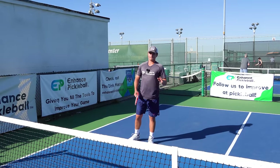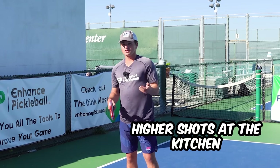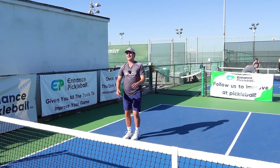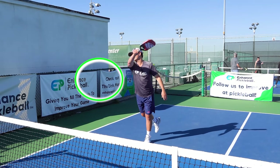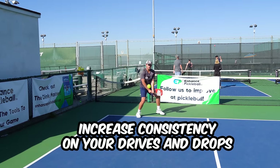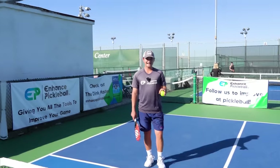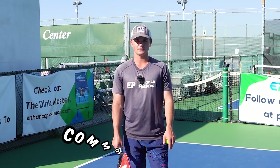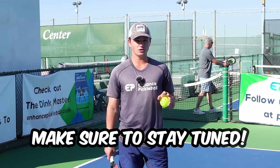Looking at the shots we're gonna cover, first I'm gonna take you through higher shots at the kitchen. This encompasses smashes and mid-height rolls. After this, I'm gonna take you through how to increase your consistency on your drives and your drops from the back of the court. The last thing I'm gonna take you through is a super common mistake that so many players make on their volleys. There's a simple fix, so make sure to stay tuned.